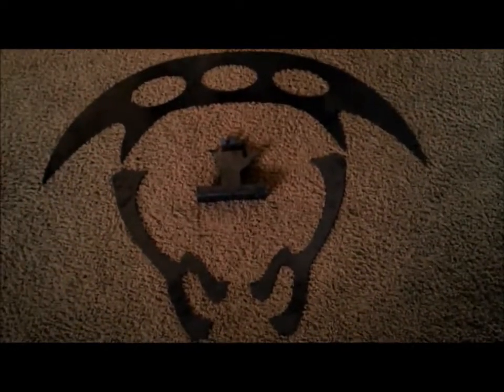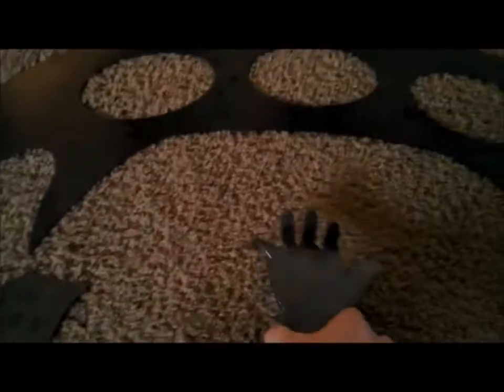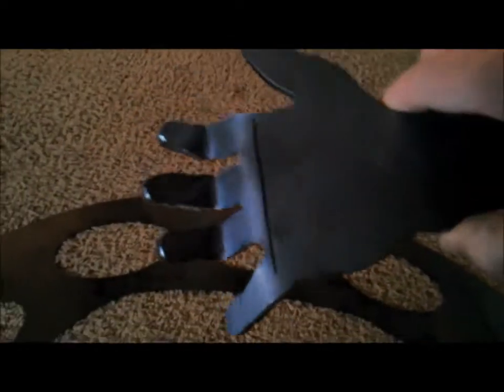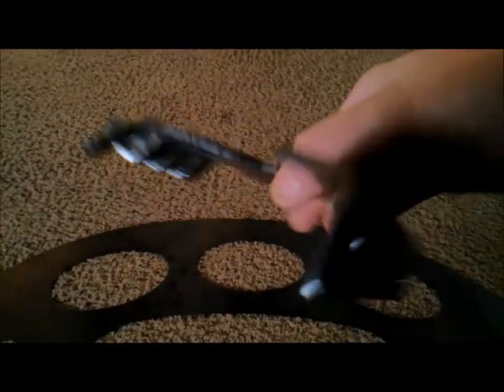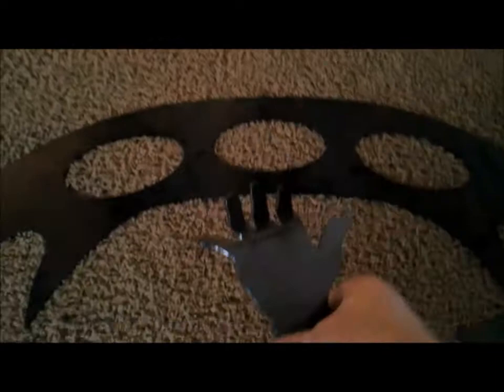Okay, new project time! We were at the plasma cutter and we cut out this — that is a bat'leth — and a necklace and a holder for the bat'leth that goes on the wall. So we're going to do a couple of videos for this build.